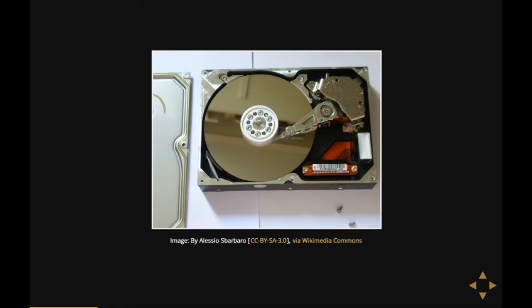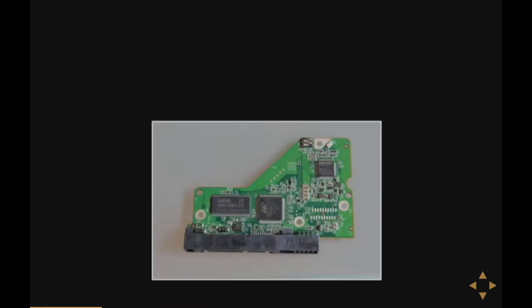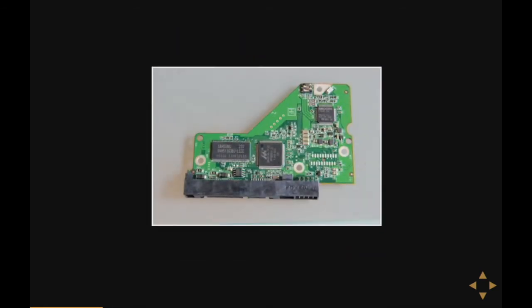If dust comes in, you can basically throw away your hard disk. So I concentrated my efforts on the other side of the hard disk: the printed circuit board.